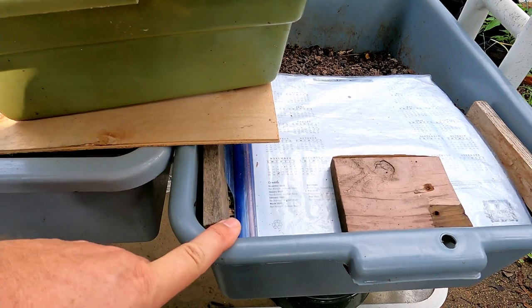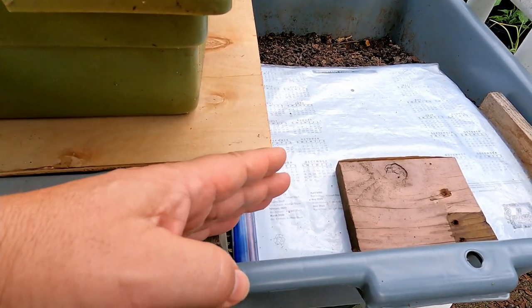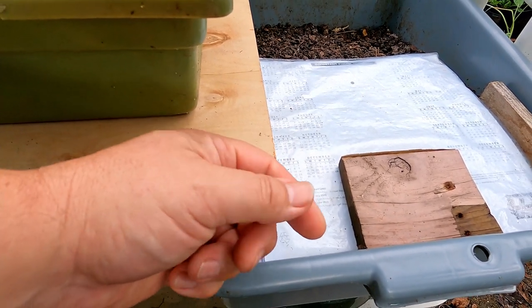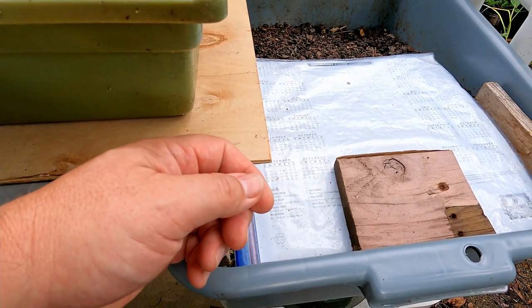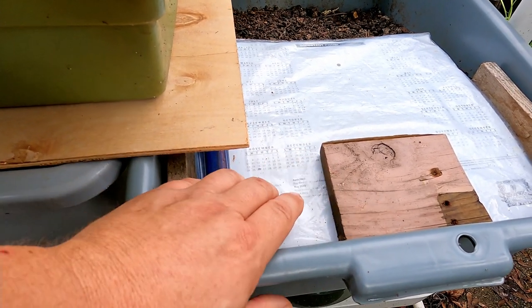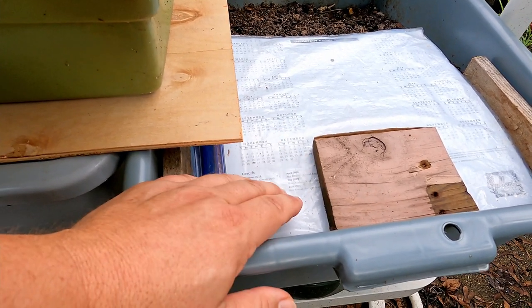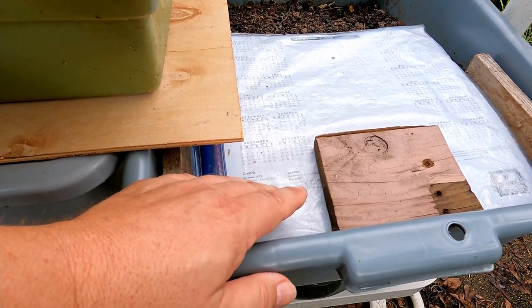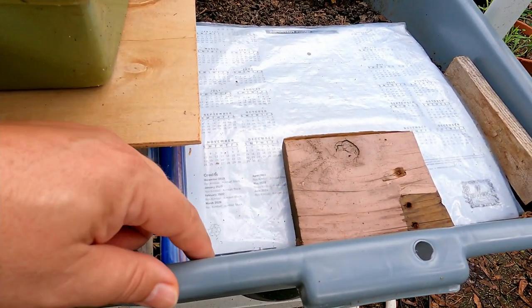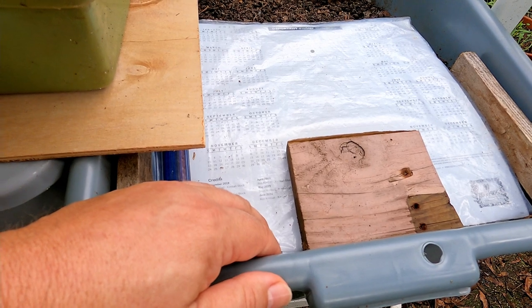Over here I've got a somewhat unique situation. I had a whole bunch of worm bins in the basement with red wigglers, but all those bins crashed and burned and I lost all my red wigglers. I had a bunch of really nasty castings that I kept dragging outside every time a bin crashed. At some point I decided to combine all those castings into one tub and give them time, just in case there were cocoons or even some surviving worms I could use to recoup my original red wiggler population.